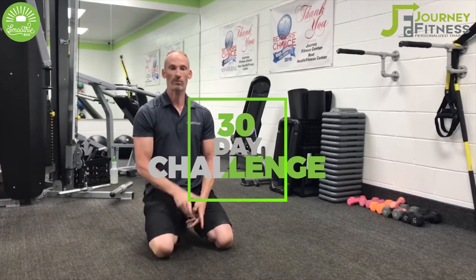Hey guys, it's Rob Galerno again with Journey Fitness Center. As you know, we are teaming up with Smoothie Box to help you with your 30-day challenge. We hope everything's going great.